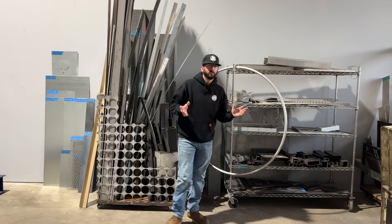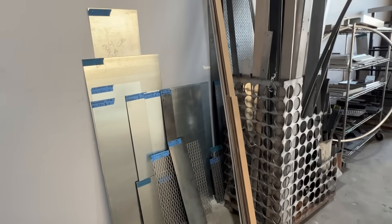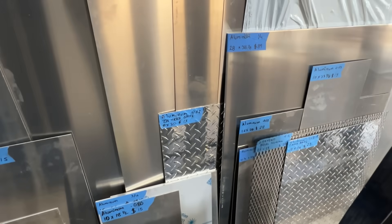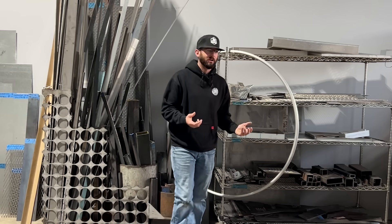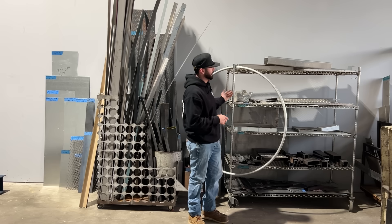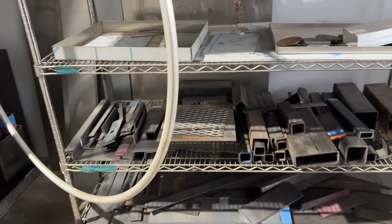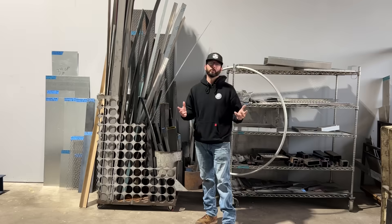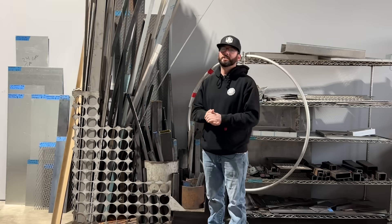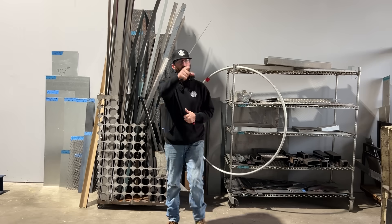One last thing I like to do before leaving my metal supply is look at any of their drops — scrapped steel, aluminum, sometimes stainless. You never know what you might need. Another man's trash is another man's treasure at the metal supply store. Lots of drops, lots of different shapes and sizes. It's one of the best places to find some metal to practice on because it's either really cheap or free if you build up a good relationship with your local metal supply. That's all I got for today's episode. I hope you guys enjoyed watching it and found some value out of it.